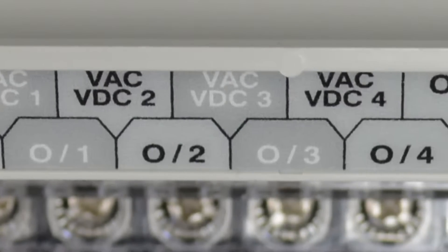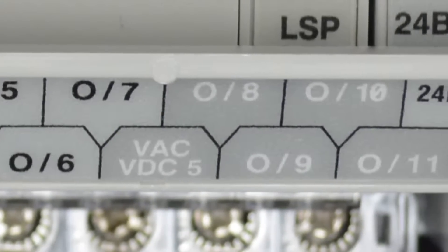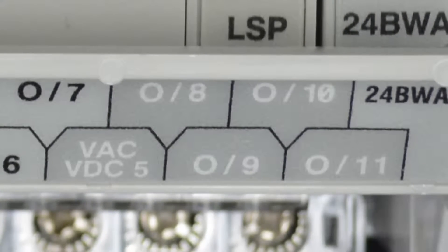Now as we move farther to the right, we'll see outputs four through seven — they all share a single power terminal, so those four outputs will all need to share a common power source. And as we move farther to the right, we can see that's also the case with outputs eight through eleven.